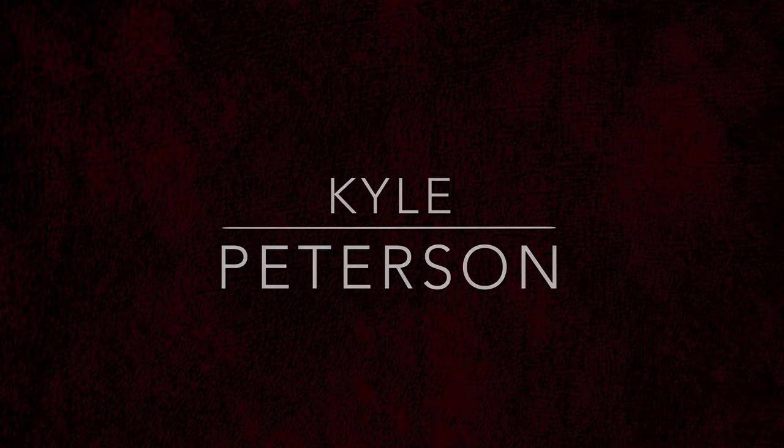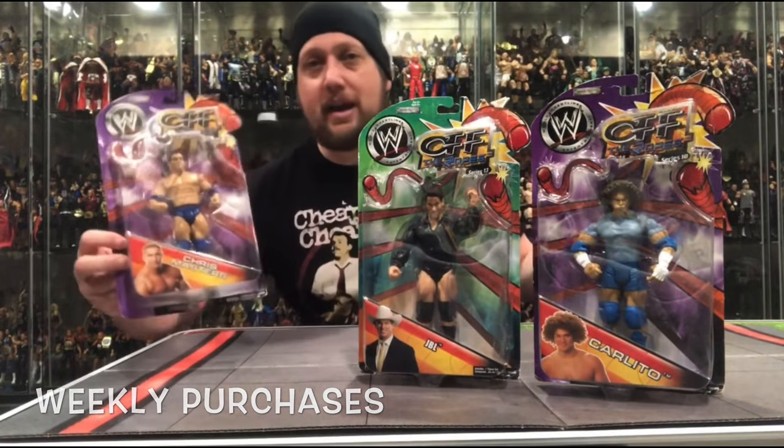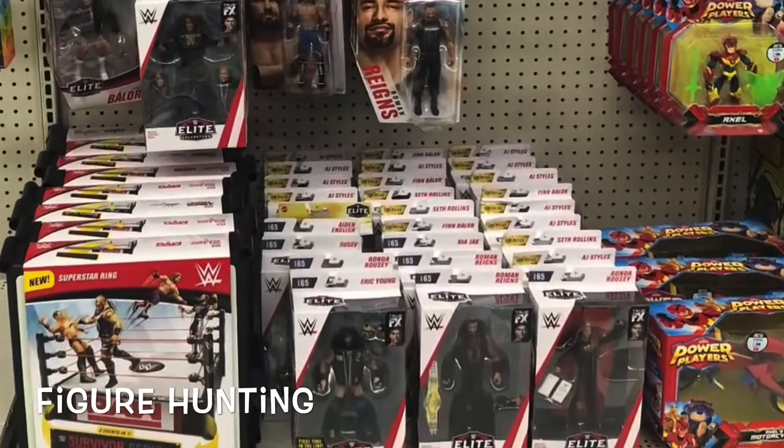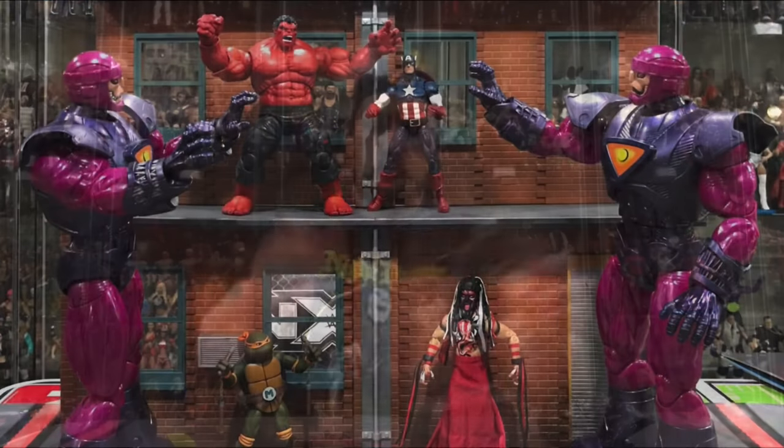Today on the channel from Marvel Legends, we've got the Target-exclusive Spider-Man Homecoming Vulture. Welcome everyone, Kyle here and welcome back to the channel for another Marvel Legends unboxing and review. Today we're taking a look at the Marvel Legends Deluxe Vulture figure from the Spider-Man Homecoming movie, the Target-exclusive.